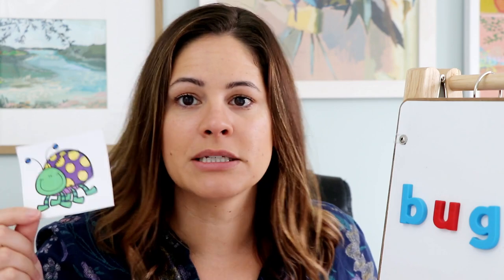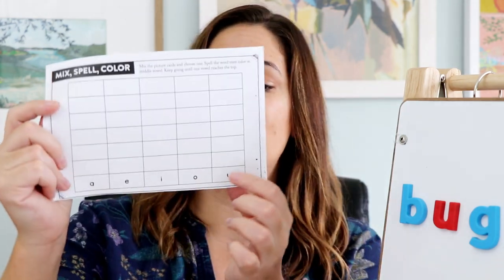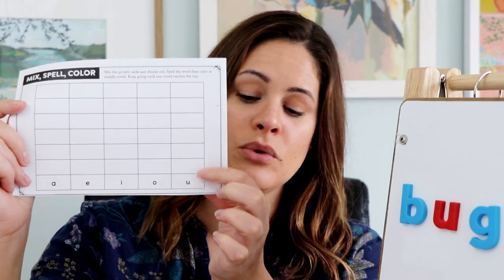So they've mixed — now they're going to spell the word. Since they got bug, they can spell it one of two ways. If you just have whiteboards, they can use mini whiteboards and a marker to spell it out. I also really love using magnet tiles — I find them really tactile and hands-on. So they're going to spell bug: B-U-G. They've picked their word, mixed it around, and spelled their word.